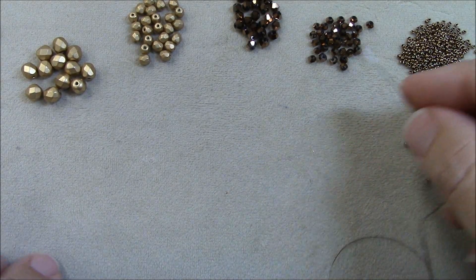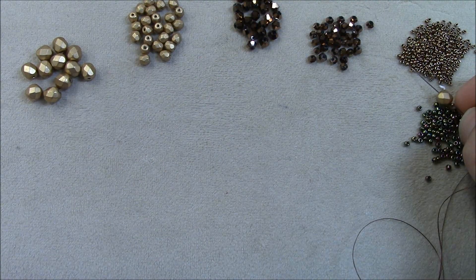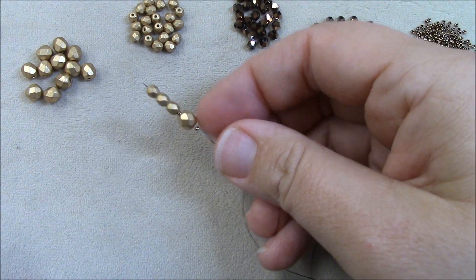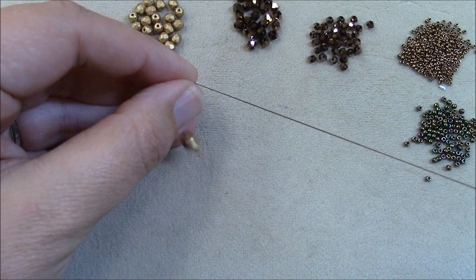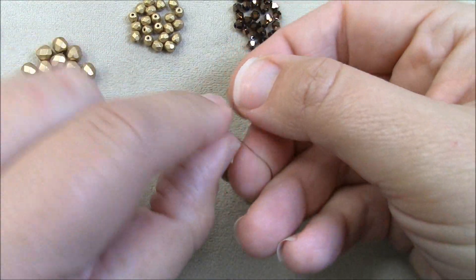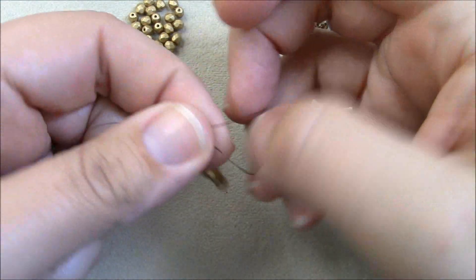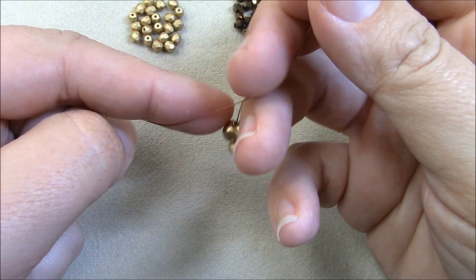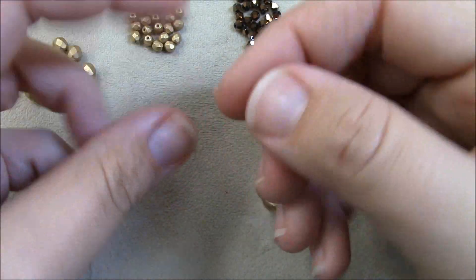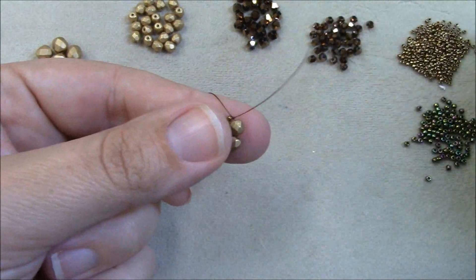To get started, I'm going to pick up a 15, a 6mm fire polish, a 15, and three 4mm fire polish beads. I'll let these beads drop and tie them into a circle. You can go back through all the beads again before tying, but it's not necessary — it can actually make things tighter since we'll be passing through these beads several times.